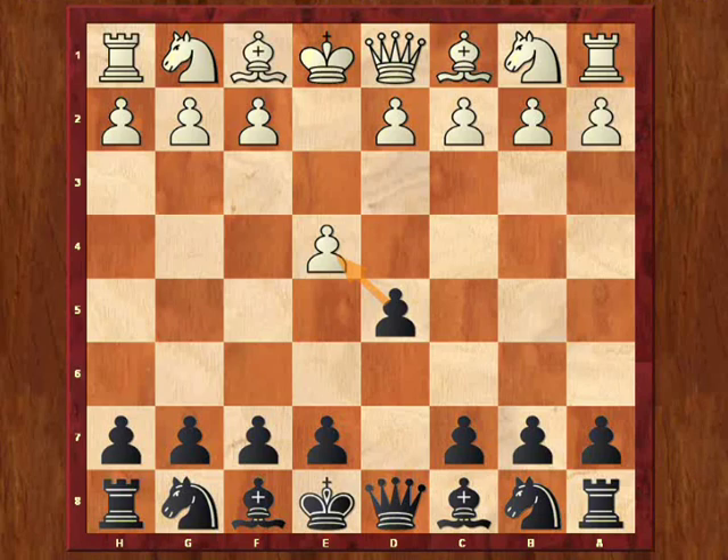The main goal of the Scandinavian defense is that it basically gives black momentum over white, and it puts black into a position of kind of dictating where play is going to follow. So we'll take a look at the book lines, and then we'll explore some variations.